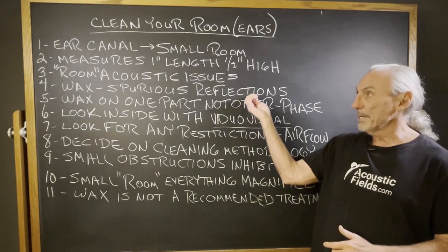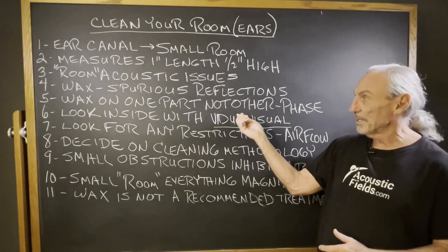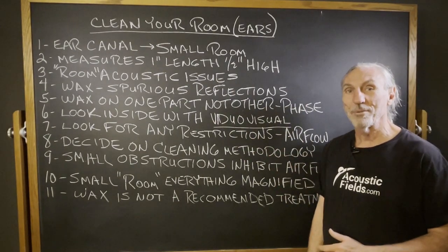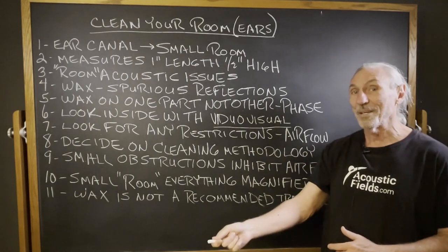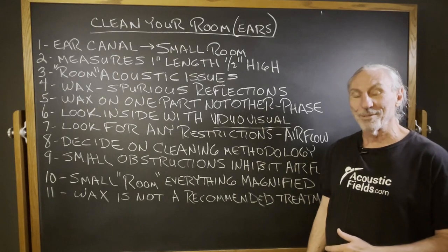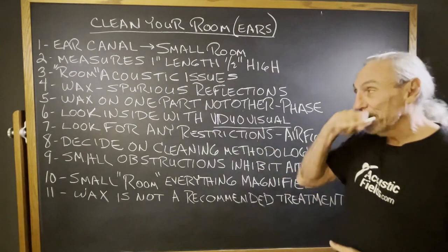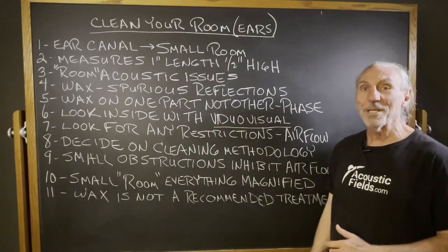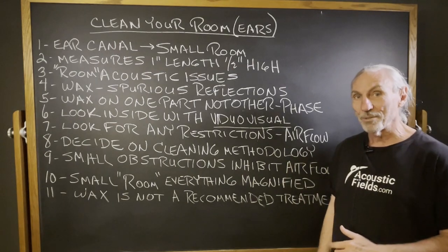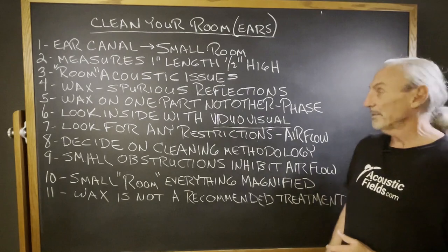We don't want any crazy reflections trying to process those. And we don't want wax buildup in one part of the room, so to speak, and not in the other. If we're going to do something wrong, we want to do it to both sides — we always say that in a two-channel setup. Look for any restrictions inside your ear that might impede upon airflow. You'd be surprised, and it's just kind of cool to look and see how the ear is made.